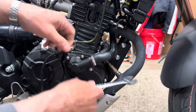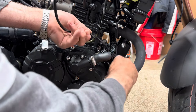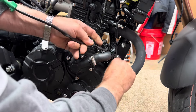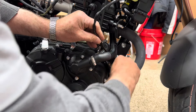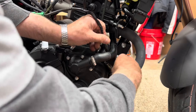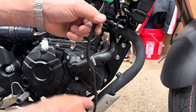Now I'm going to take the oxygen sensor out — it's a 17 millimeter. You could leave your wire hooked up and you probably have enough wire to just turn it without damaging it, but I wouldn't take the chance personally. It's not that hard to take it out. Just go ahead and disconnect your wire so you don't get it all twisted up.